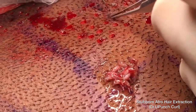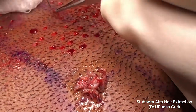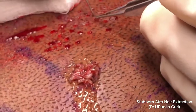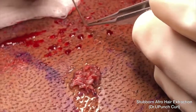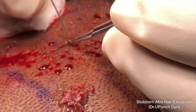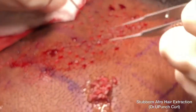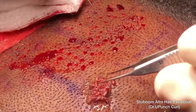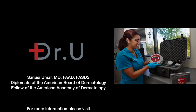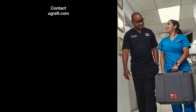As we can see here, all the grafts are intact, and they are quite circular or semi-circular. The Dr. U Punch Curl 2.0 is the one that will be available to all FUE practitioners because of its more user-friendly design.